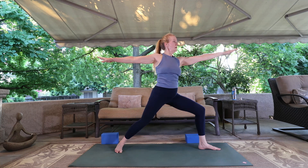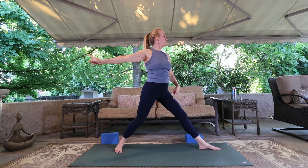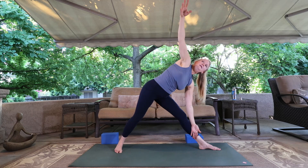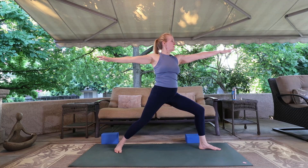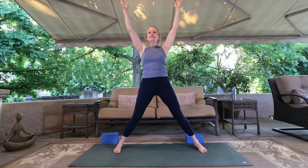Back to warrior two. My thigh is very much awake — it's working hard. Two more breaths. Straighten the front knee — we're going to come into trikonasana, triangle posture. Float your hands forward, drop the hand anywhere but the knee and open the heart to the side. Trikonasana, triangle posture. Three breaths. Back to warrior two. Lift the hands up and the hips up, turn the feet to the long edge of the mat — we're going to come to the back of the mat now, switching positions.